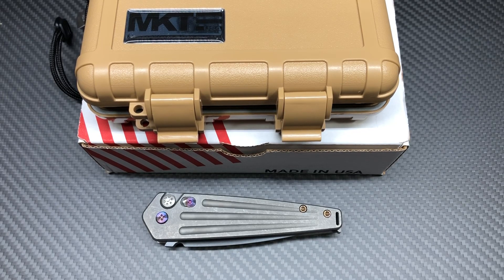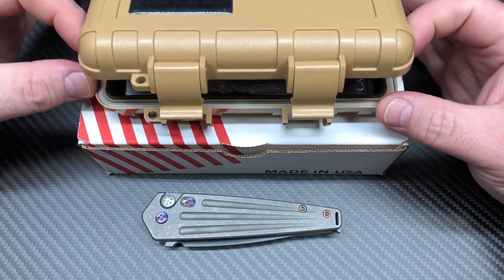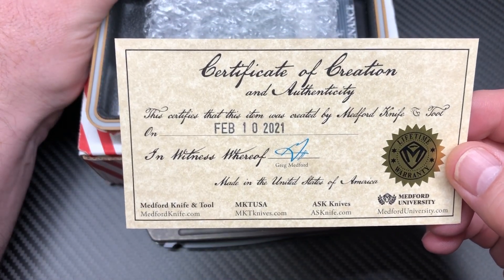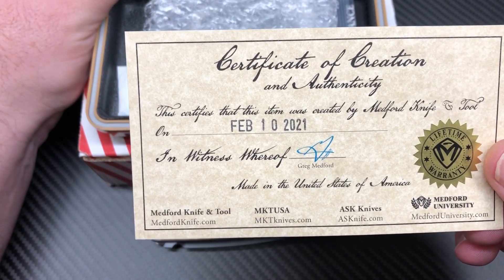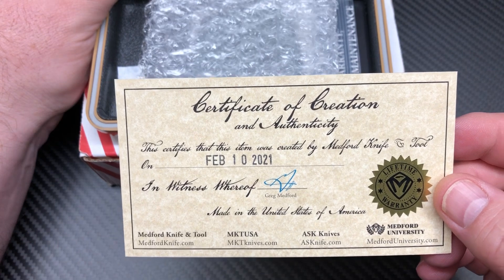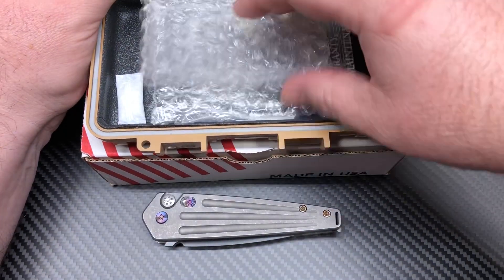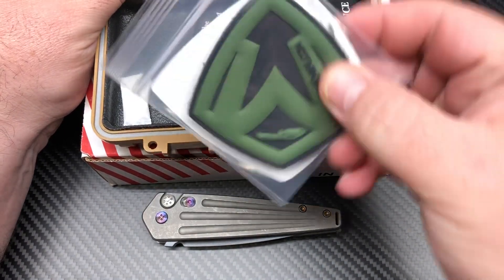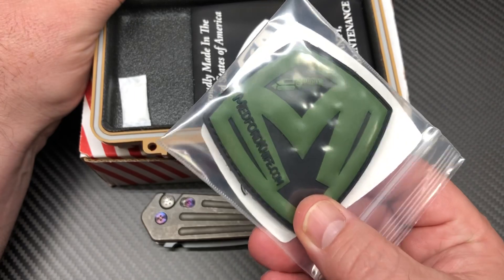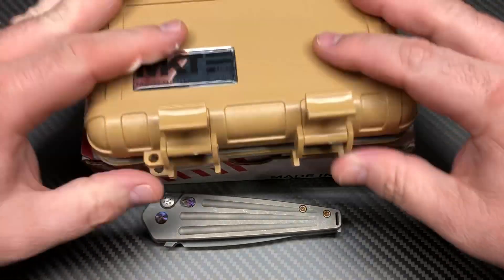What's up YouTube, knife crazy here. I have another Medford for you — this is my newest Medford, and it's actually my first from the newer batch that comes with these little certificates of authenticity. Got a birthday card dated February 10th, 2021. I think they started doing this in January 2021, so any new knives made in 2021 will more than likely come with this card. This one also came with the larger patch — I just wanted to show that off because it's a little different than normal.